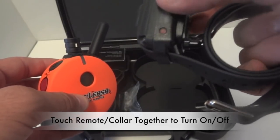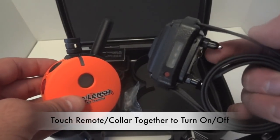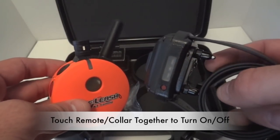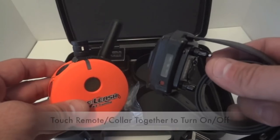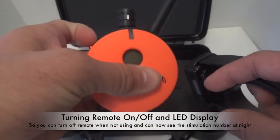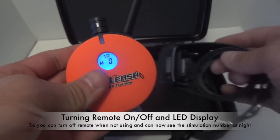That's really nice because the ones that have a push-button turn-on — sometimes if the dogs lay on them improperly, they can actually turn the e-collar on or off by laying on the button with their neck. To turn on the remote, there's an on/off button that you hold down, and that turns the remote on and off.